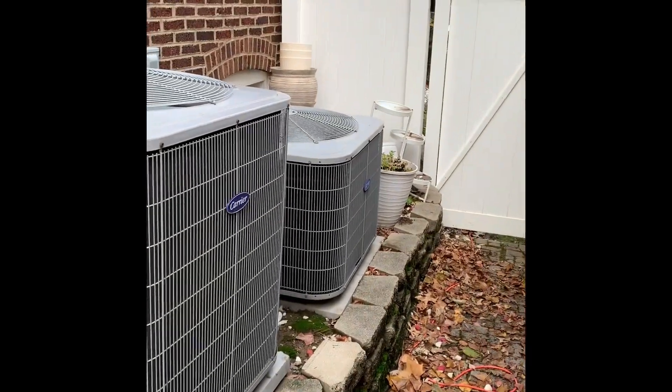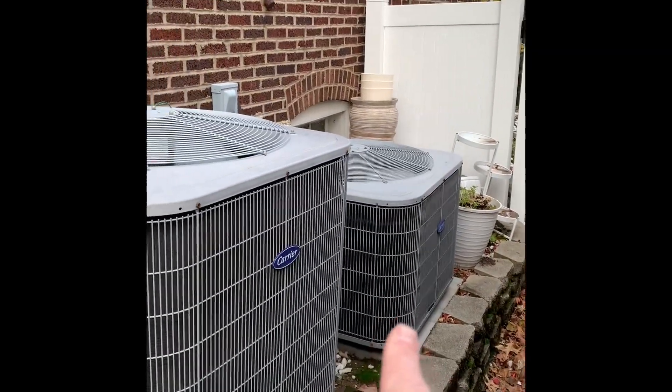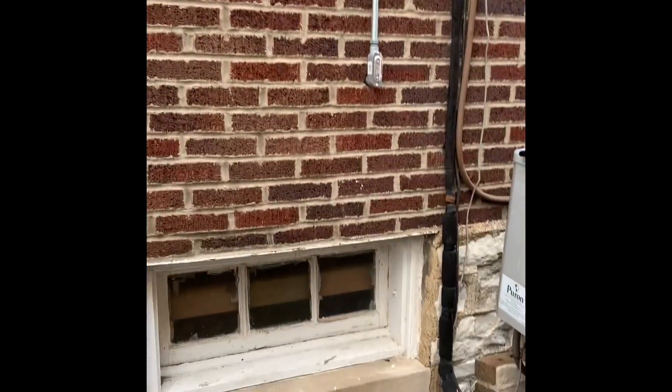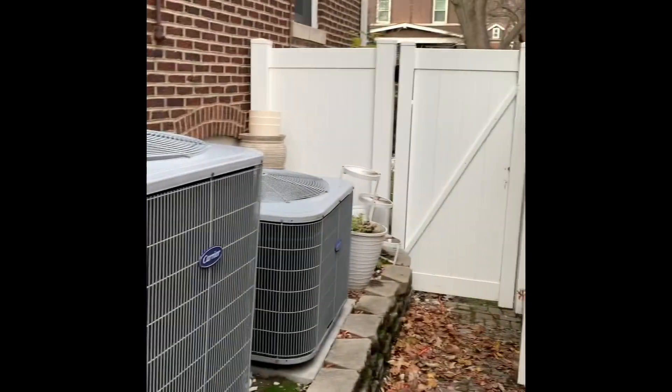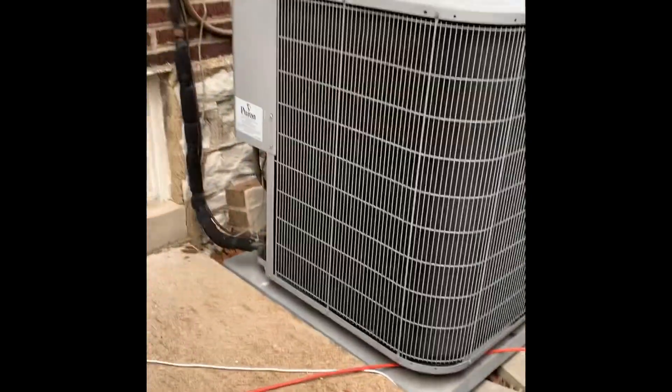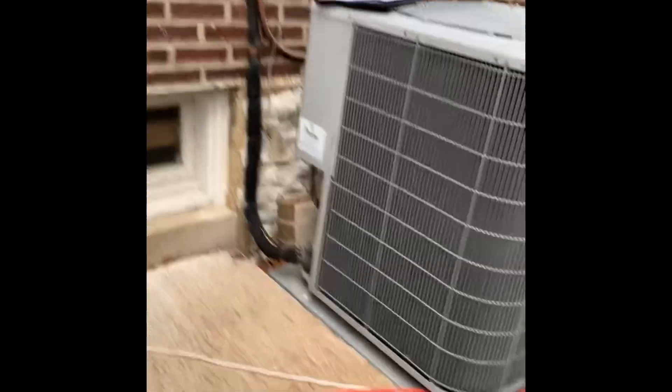Here's our setup outside. We've got two heat pumps — main floor — and the second and third floor lines go up the wall right there. We'll flush those out. Helps to put the units in the same spot; put them up on heat pump risers.